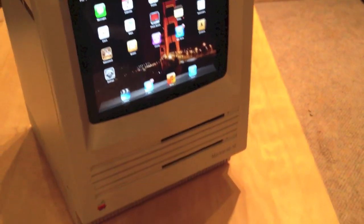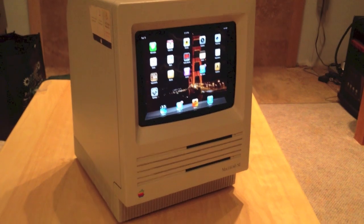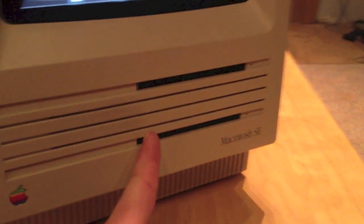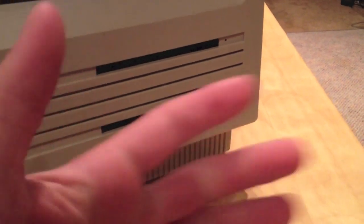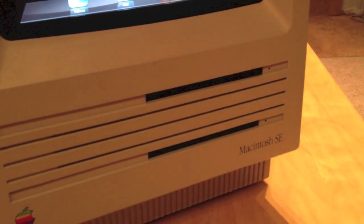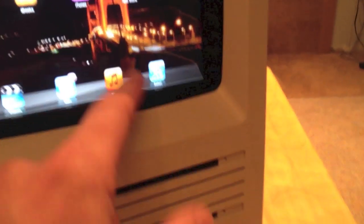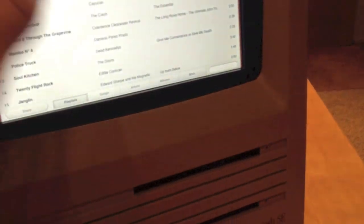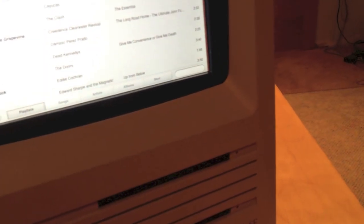I took out everything on the inside to put the iPad in. Where the floppy disks were, I put speaker mesh — I just glued it on. Then I put some little computer speakers back there; I made a little piece to mount them. It just plugs into the headphone jack on the iPad, so it's all self-powered. They don't sound that great, but they do the job.